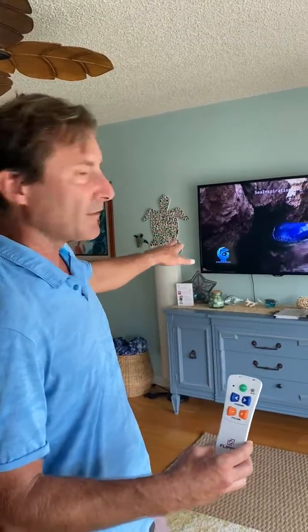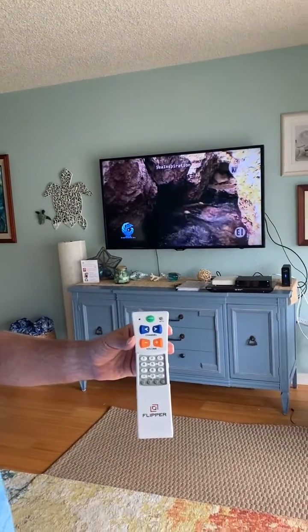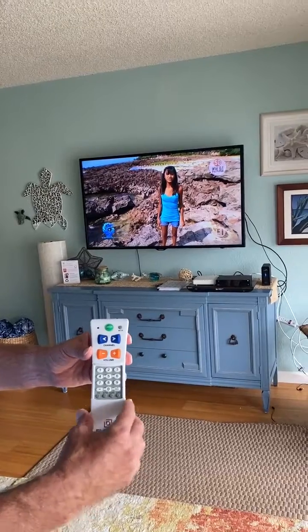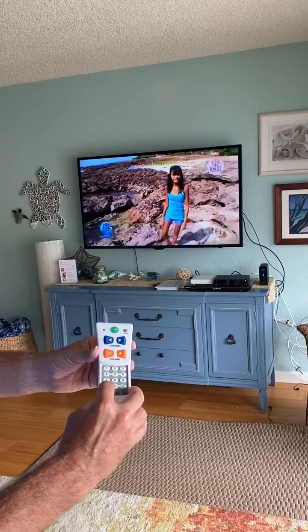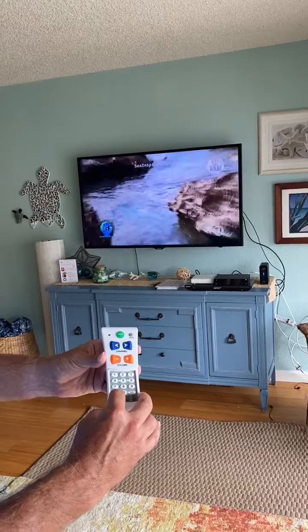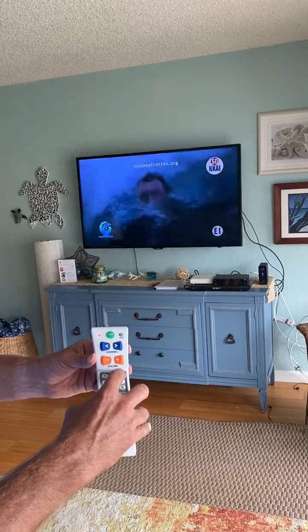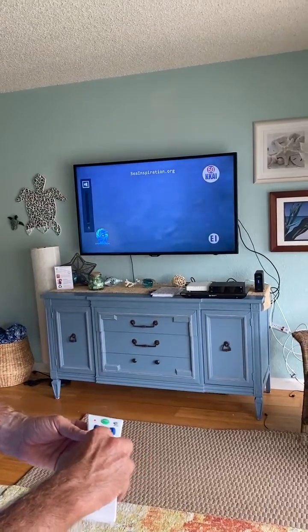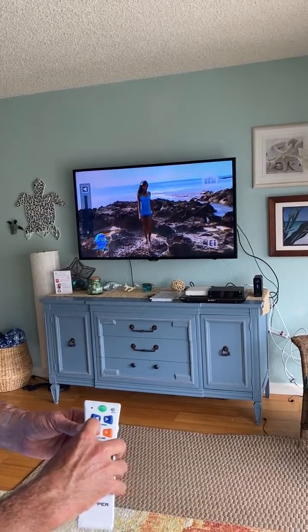So we start with our devices on, slide down the sliding door — zero through nine setup buttons. First you sync the TV. This is a Samsung; the code is 3831. Press and hold TV until the light turns solid, then enter 3831 and the light turns off. Test the volume — we can see the volume is working with the bar on the left-hand side.